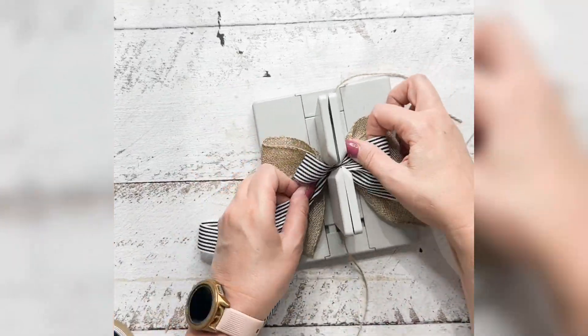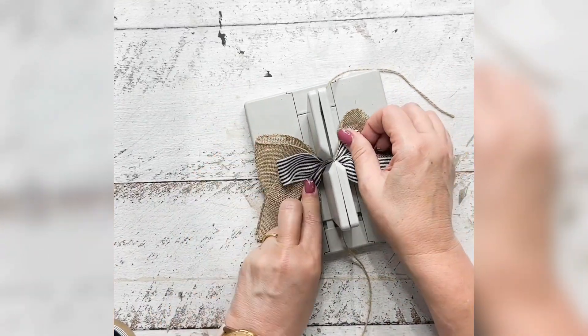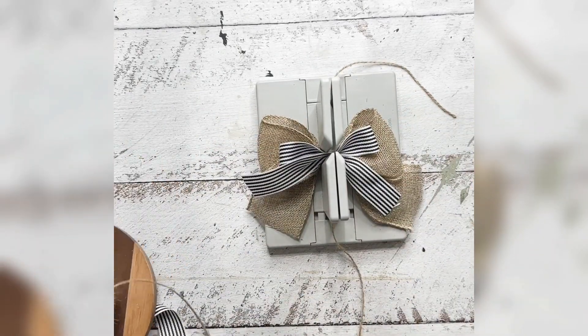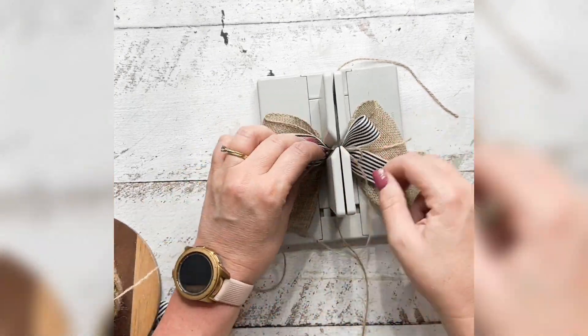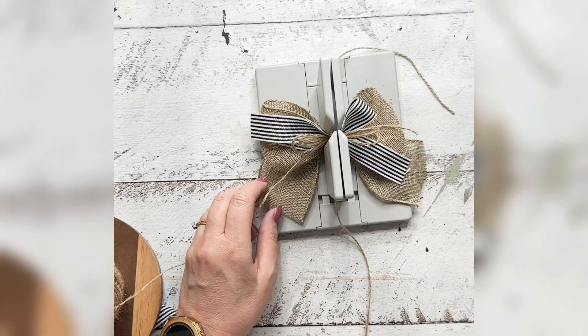I'm using this really pretty stripe ribbon — I love this. I thought it was very sort of French provincial, the black and white stripe, which suited the mold really well. Then I'm just layering on a jute bow, going backwards and forwards — I think about four times.